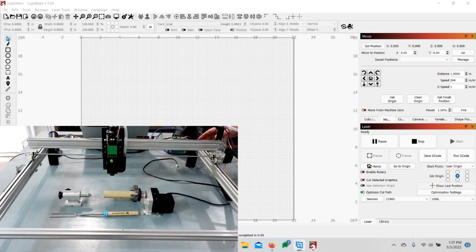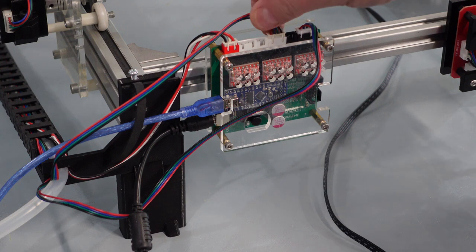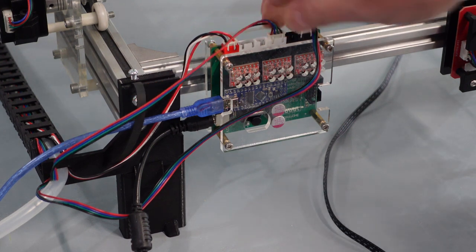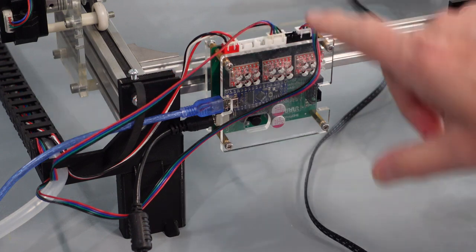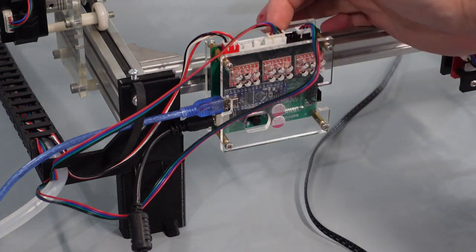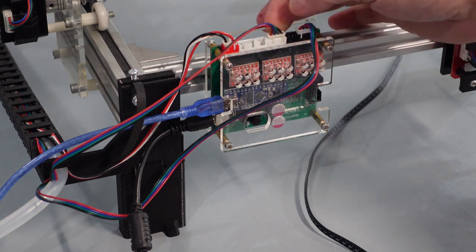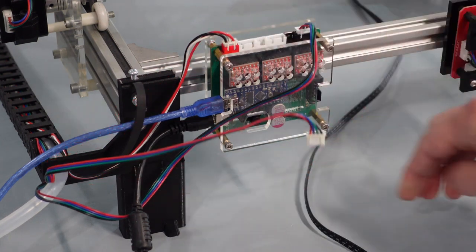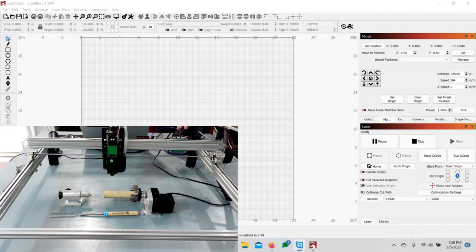Pull up your control board. Basically all you're going to do is take the Y-axis plug out — the power plug — and put in the one for the fourth axis. To the right is the X, and in the center is the Y. You just pop it out and pop in the fourth axis plug, and that's it. Then go ahead and turn it on.